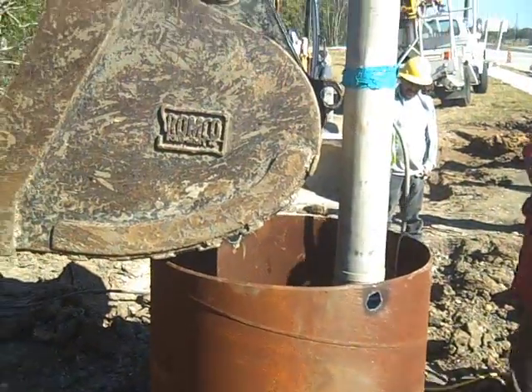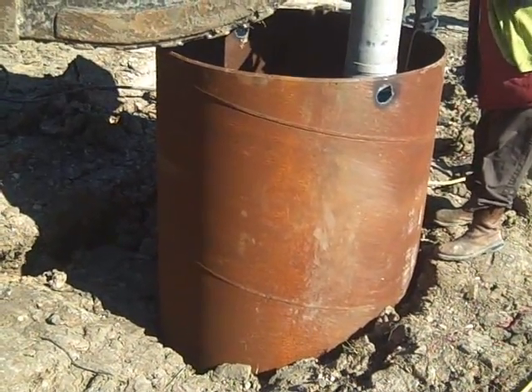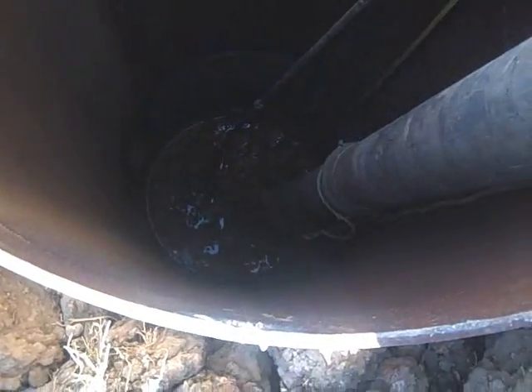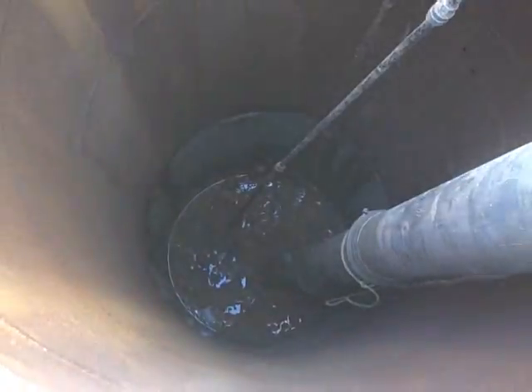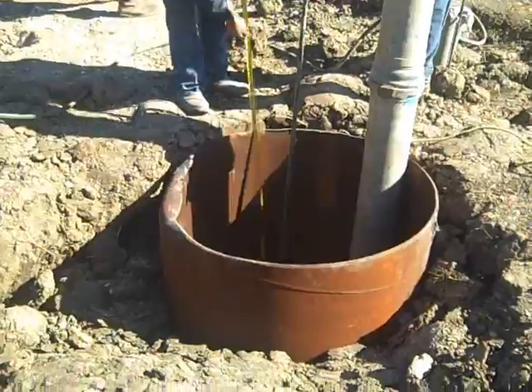That's not our excavator, but we do have a 300 now so we can provide this service turnkey. We can even supply the metal if necessary, or tin horn. So they're going to love-tap it on down. It looks like we've gotten to depth — they're going to put in the tape measure and concrete will be in this afternoon. Home run.